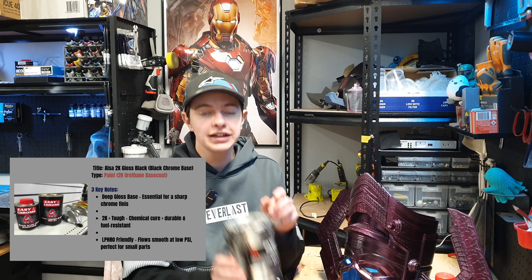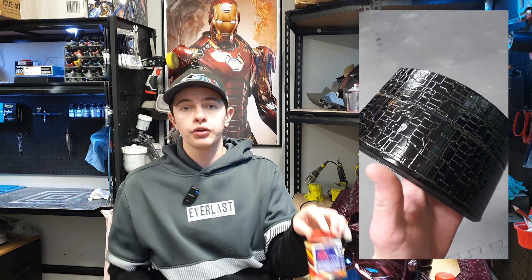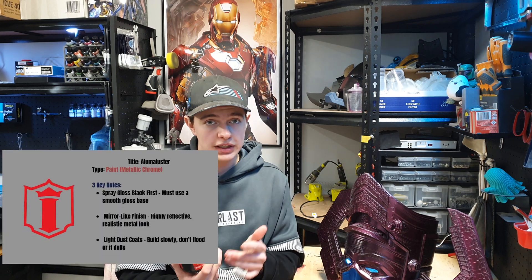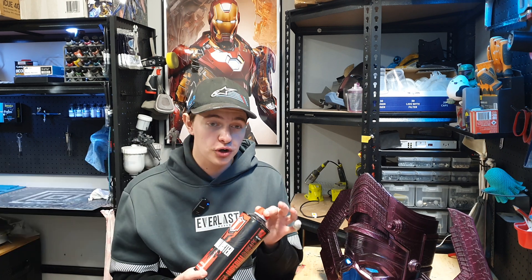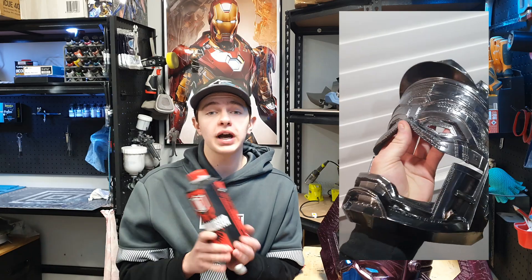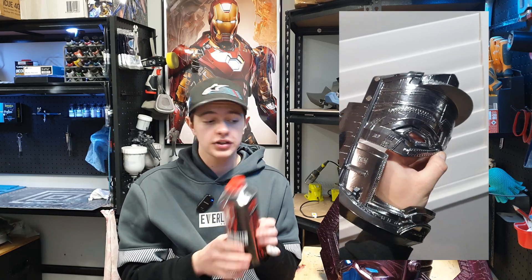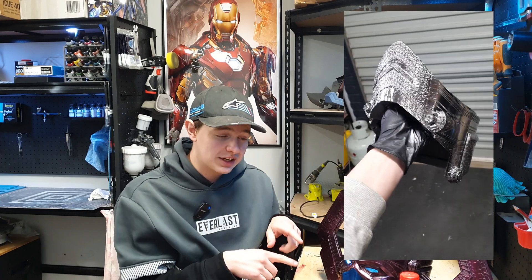This is Alasa 2K gloss black. It is designed to put chromes over, although the chrome I used for this I just replaced with the Luma Luster, and it works perfectly. The benefit with using this is that it goes down really high gloss, meaning you get to skip the clear coating stage. Once the black is down, you want to give it around 48 hours to dry, and then we hit it with my favorite step: Luma Luster. Luma Luster is my favorite thing under the sun — it is the perfect chrome to get this incredibly shiny finish. To spray the chrome, I go through with a 0.8mm nozzle in my HVLP gun.